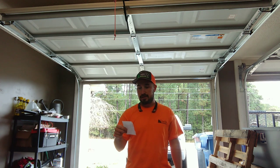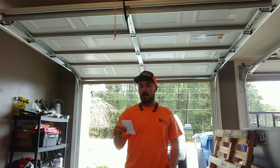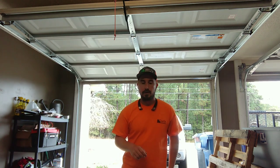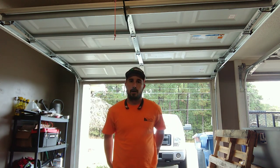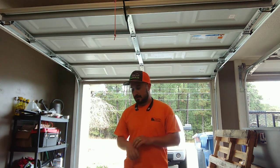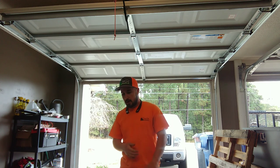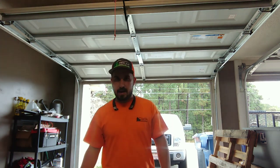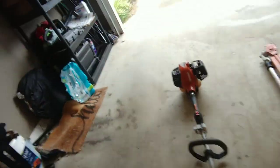The Stihl is 31.4 cc's, holds 24 ounces of fuel, and weighs 9.7 pounds. It comes with a one-year warranty, and I think they give you another year if you buy some of their two-cycle mixing oil. I didn't find as much detailed information on the Stihl website.